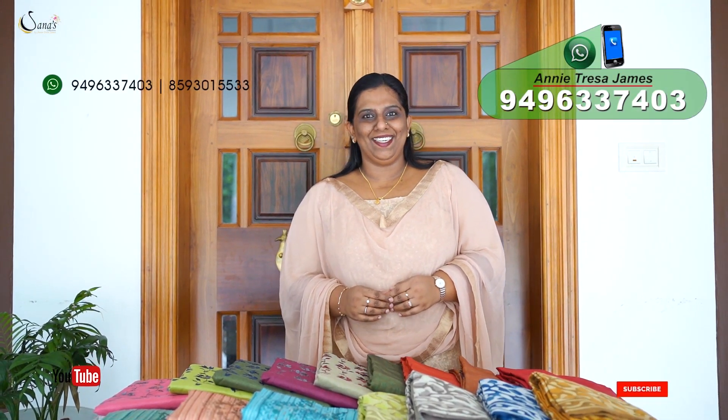Hi Friends! In every video of Sanas Collections, I welcome you. In today's video, I have different varieties of 4 sets of salwar sets.